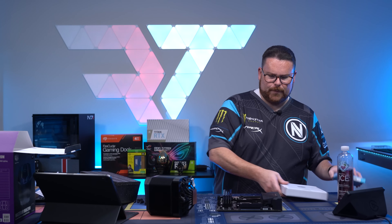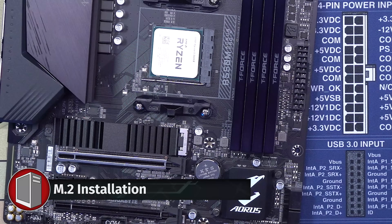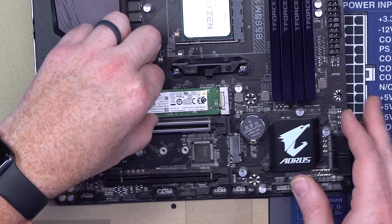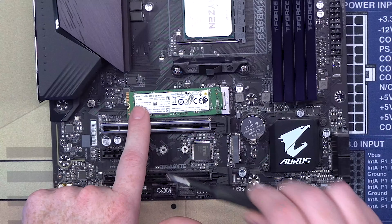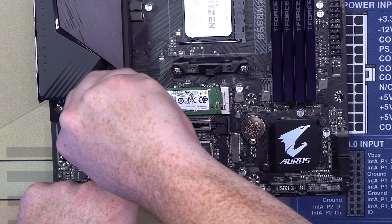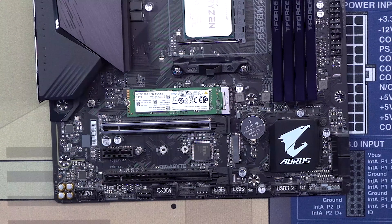I'm excited. Oh, I need to put the NVMe in. We're going to pop that in there, just like that. Line it up like so — there we go. So good, and it's in.